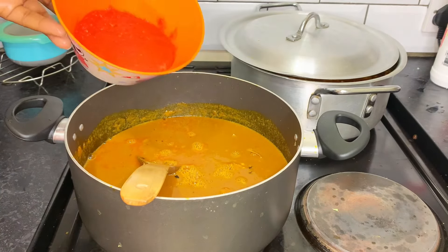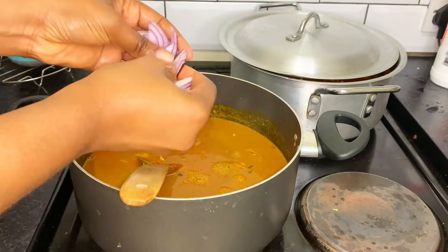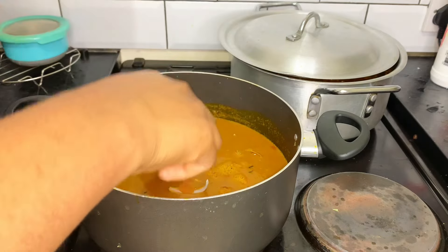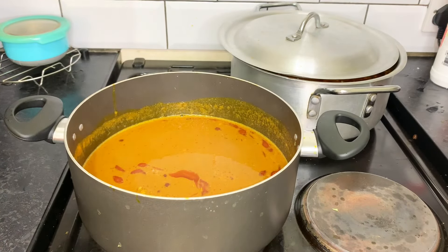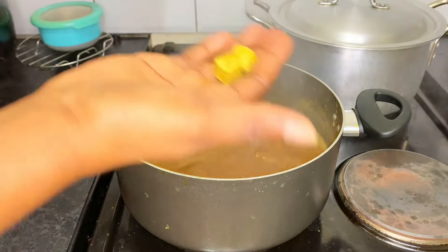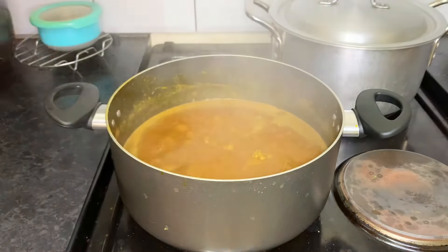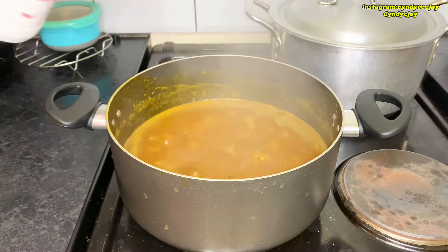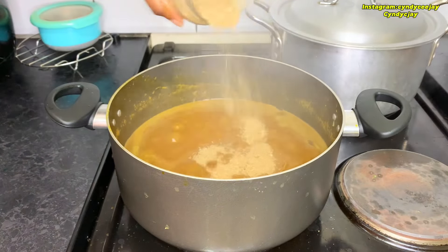We are adding some pepper. I won't be using much oil, just a little bit. Oh, we have crayfish — loads of crayfish!